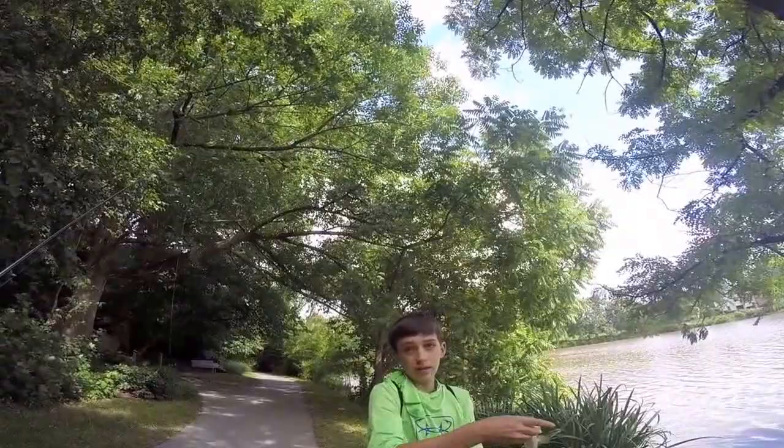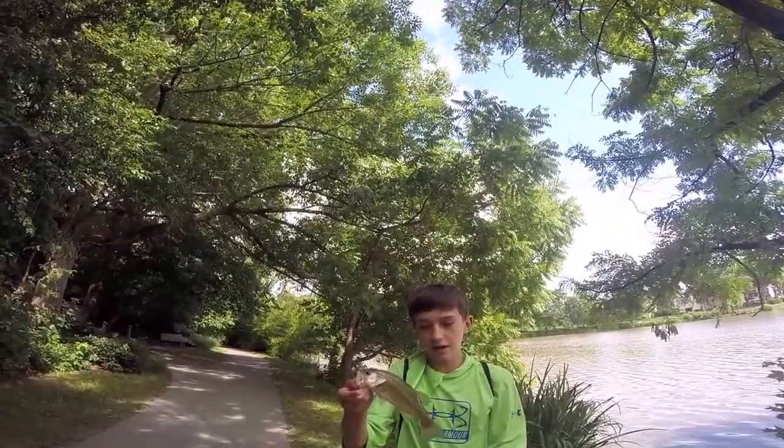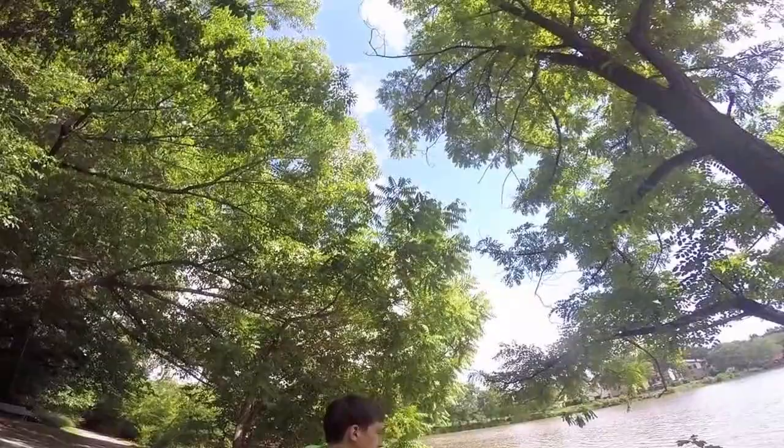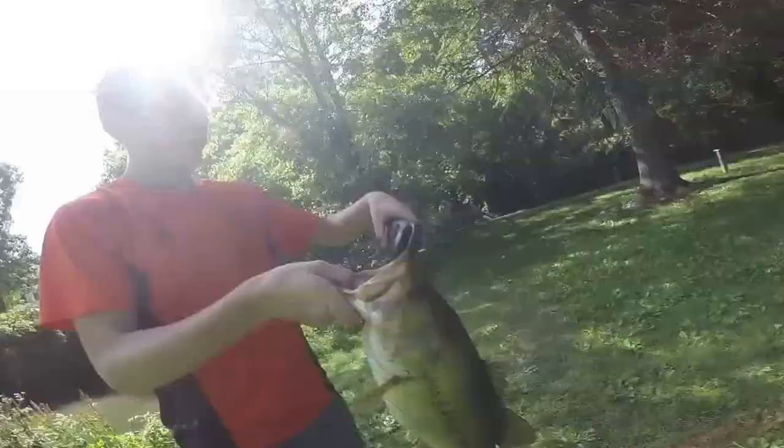Alright guys, I just got this guy — we only fished for about 2 minutes. As you can see, I punched it into heavy cover, let it sit there, felt the bite, and set the hook hard. You want to set the hook really hard to get the fish out of there. I let it sit there, popped it a little bit, set the hook hard — that's what you want to do with the jig.